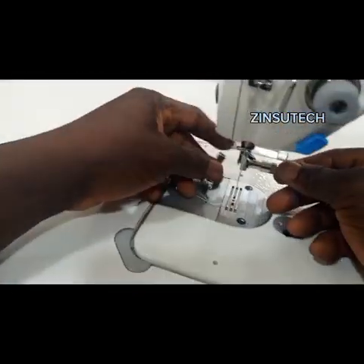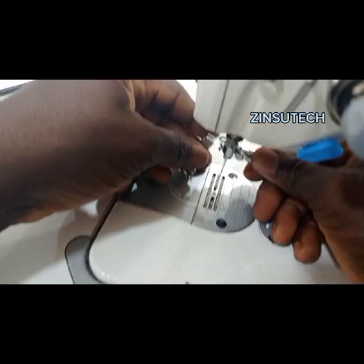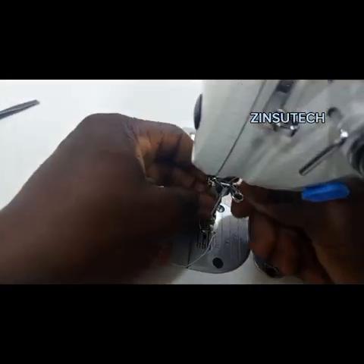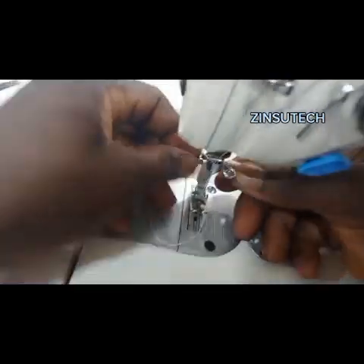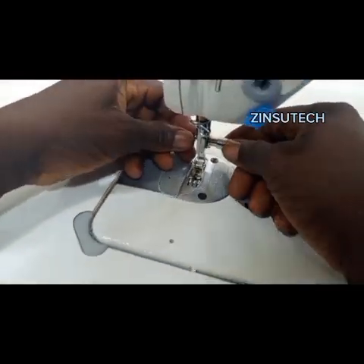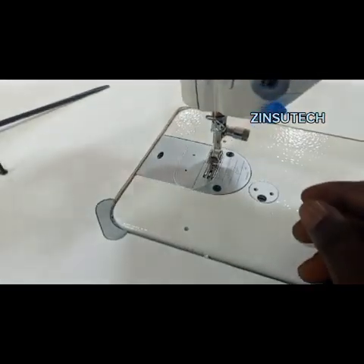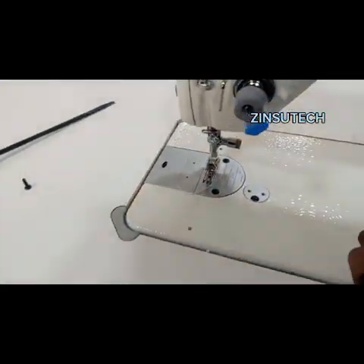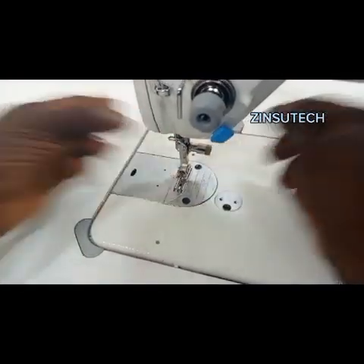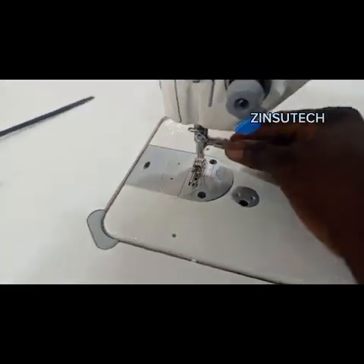Now fix in your presser foot. Put in your presser foot — it's attached already. Now with this, you can change any foot anytime. You don't need to be looking for a screwdriver to do that.